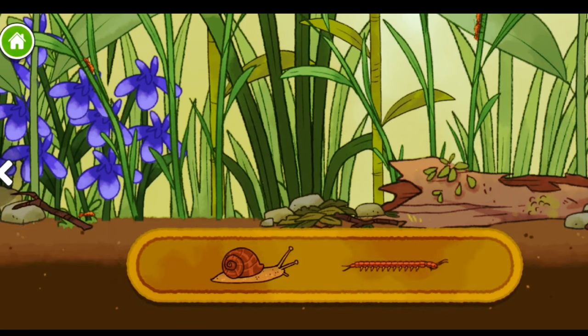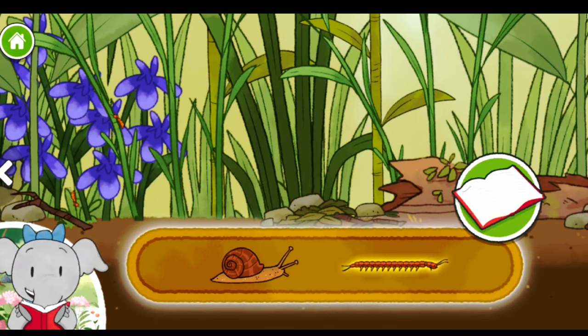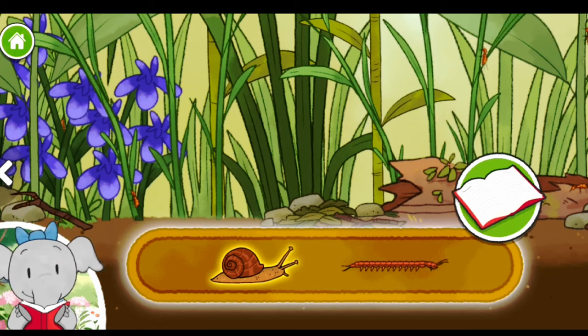Snail. Bark centipede. Bark centipedes eat small insects. Snails are food for animals like birds and snakes.